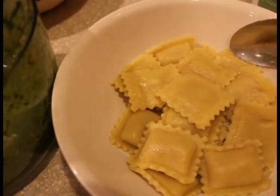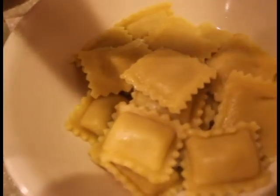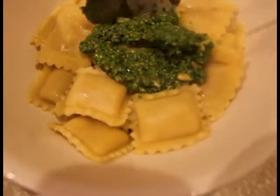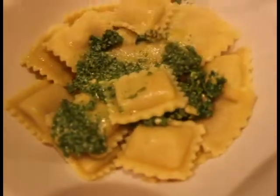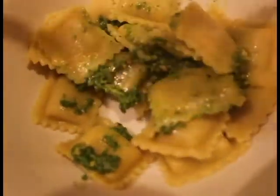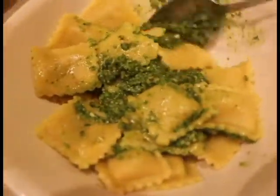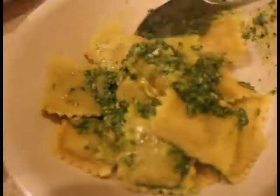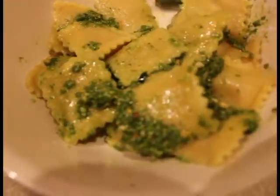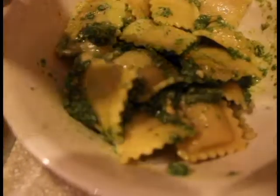So this is the butternut ravioli, cooked and drained, and I'm putting in the pesto. A little bit goes a long way. So that's pretty much it — enjoy!